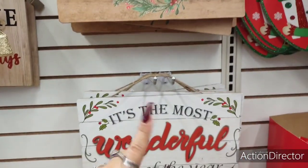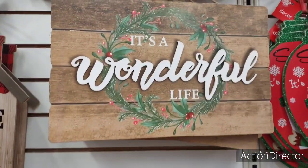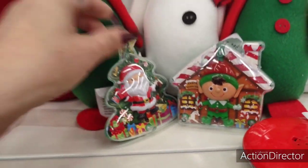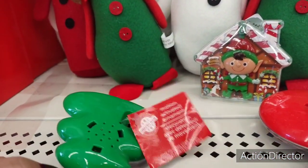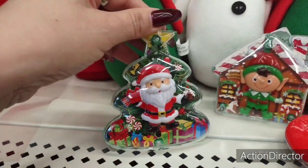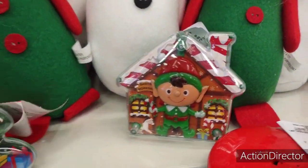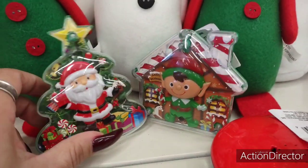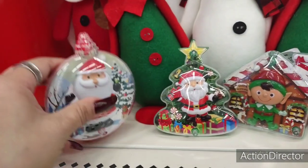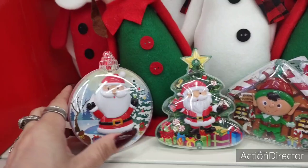These are new, so I wanted to show you guys. They're cute — I like that one, it just looks super Christmassy and rustic. Look how cute these are — they're motion-activated ornaments and they sing. There's Santa Claus, the Christmas tree, the elf, and it looks like a little Santa's workshop. They sing! How cute is it to put these on a tiered tray, attached to a gift, or on a wreath? These are so stinking cute.